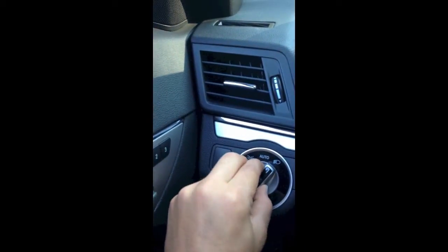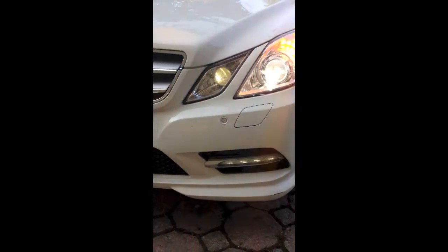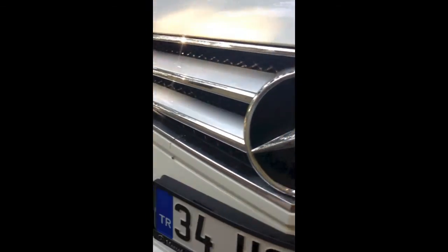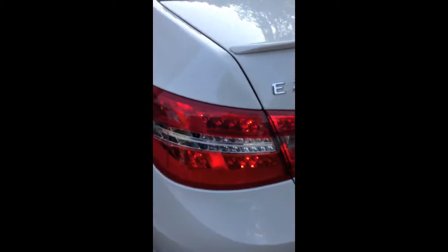Let's turn up the headlights. Let's switch the hazards. It has LED lights.